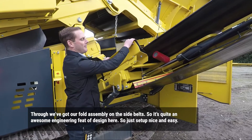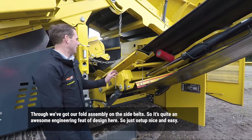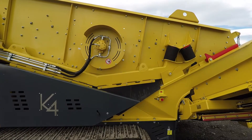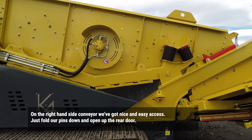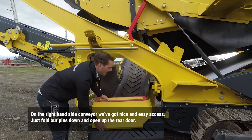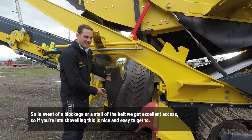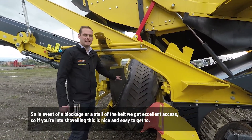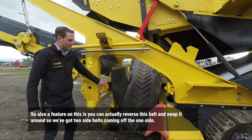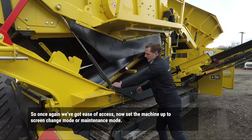Through here we've got our file assembly in place. It's quite an awesome engineering design — just to set up, nice and easy, flip it in, and then you can use that material to put in the bay. On the right-hand side belt, we've got nice and easy access. We just bolt our plank down and open up the rear door. So in the event of a blockage or a stall of the belt, we've got excellent access for shoveling. Also, the feature on this is you can actually reverse this belt and swap around so we've got two side belts coming off the one side, giving ease of access.